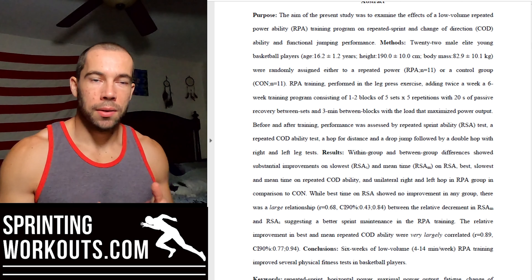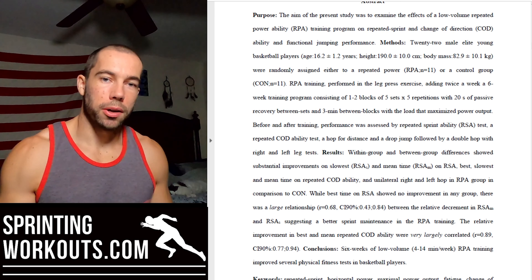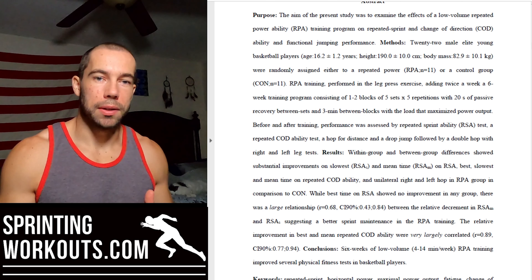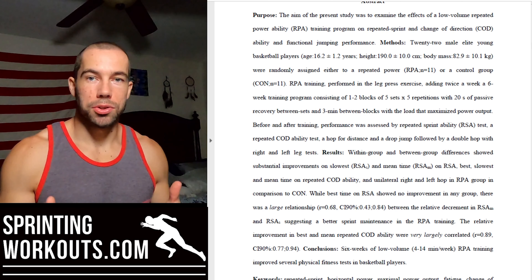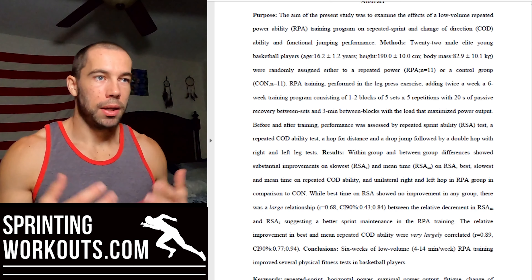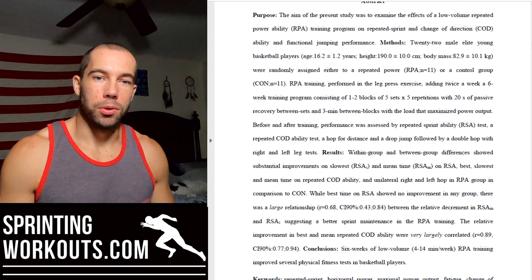So we're going to look at this study, see what conclusions they came to, and then at the end I'll talk about how this might be relevant for us as sprinters or speed-power athletes — what it might benefit us with, what it might not benefit us with, and that sort of thing. Let's get into it.